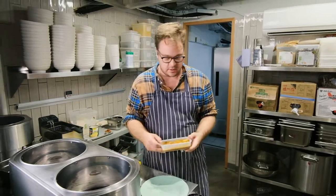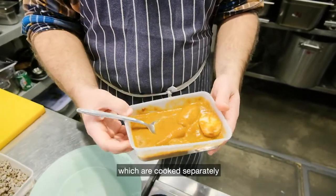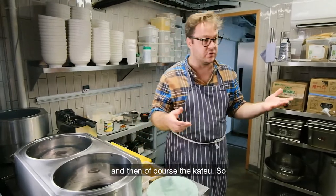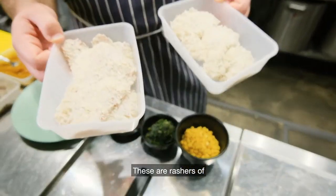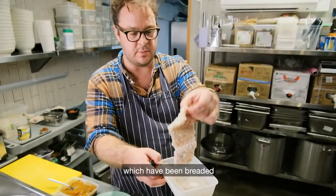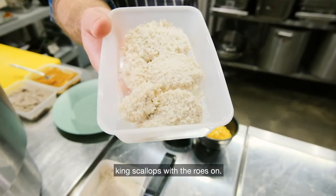Then we've got our curry. It's always nice to have extra veg in your curry — we've got some new potatoes and Chantenay carrots, cooked separately and then mixed with the sauce. And then of course the katsu. We're doing bacon and scallop katsu: rashers of smoked back bacon breaded with panko, and nice big fat king scallops with the roe on.